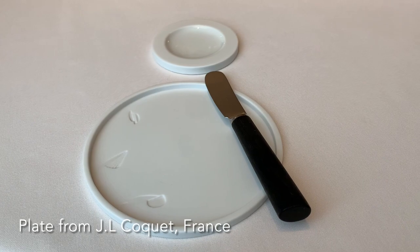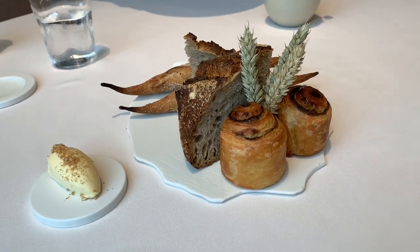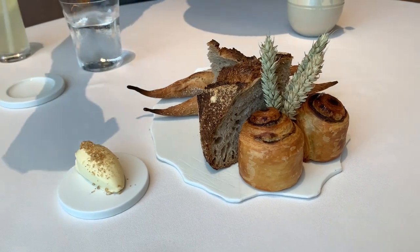A few sourdough and mini baguette for your butter — it's made with beurre blanc. And you have your olive oil from Spain.